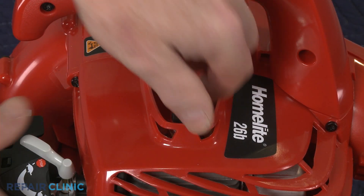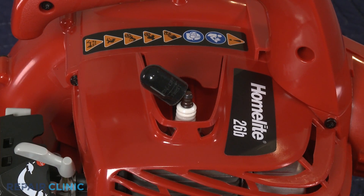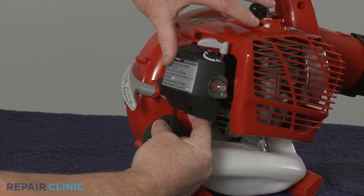Next, you should remove the wire and boot from the spark plug to prevent the engine from accidentally starting. If still intact, lift the tab to detach the old air filter cover.